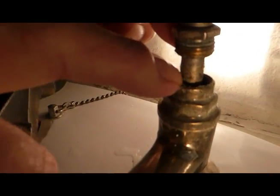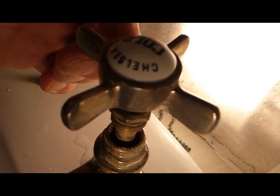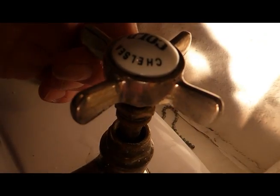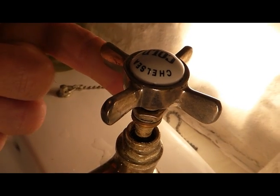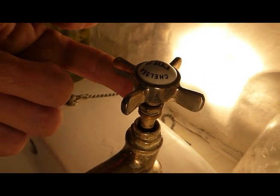That shows you the gap down there — the packing down there is worn away a bit and it just needs packing out with something else. I'll use a bit of PTFE tape because that's easier and it only costs about 50 pence. So it'll be a cheap, easy job for you.